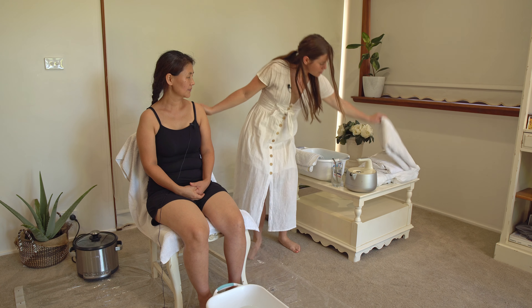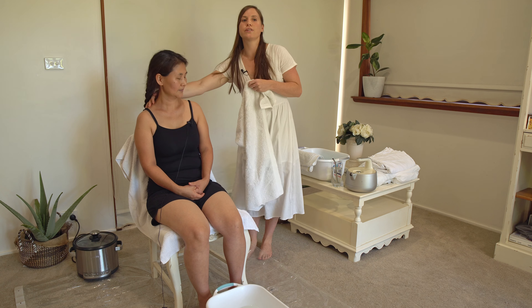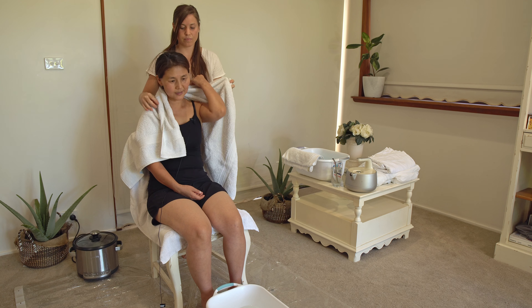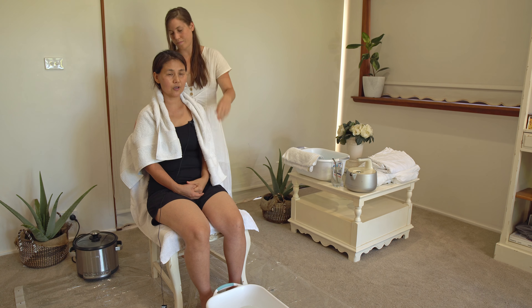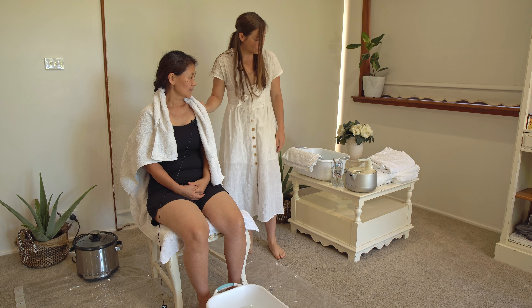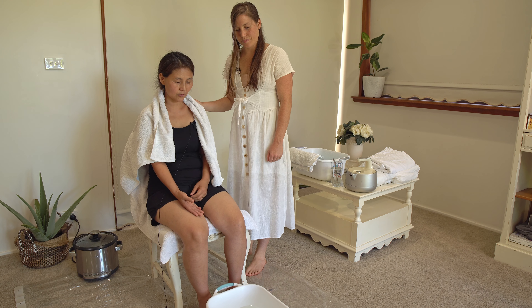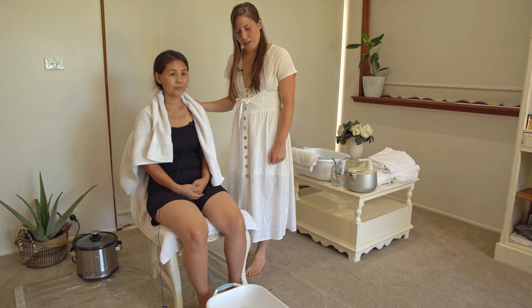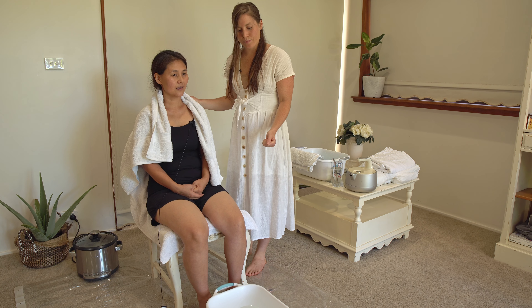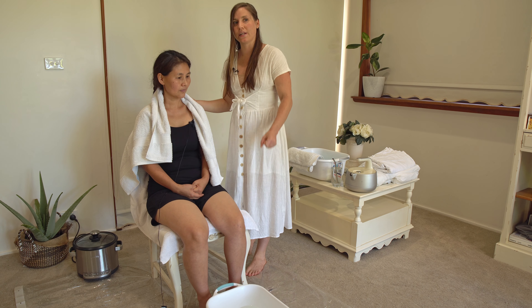The next thing we're going to use is another towel, and we're going to put this around her shoulders and her back. You're also going to need a hot foot bath, and you're going to keep this hot during the whole procedure. You're going to need to have some hot water standing by so you can pour it in and keep it hot.